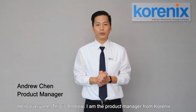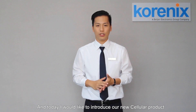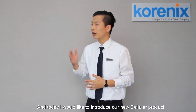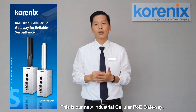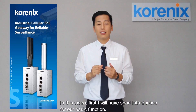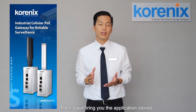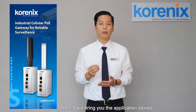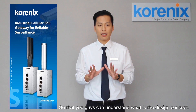Hello everyone, this is Andrew. I'm the product manager from Kronix. Today I would like to introduce our new cellular product, JetWave 2740. It is our new industrial cellular PoE gateway. In this video, first I will have a short introduction for our basic function, then I will bring you the application story so that you guys will understand what's the design concept.